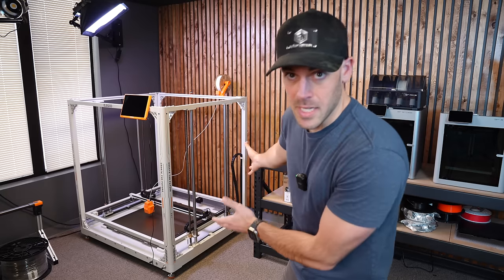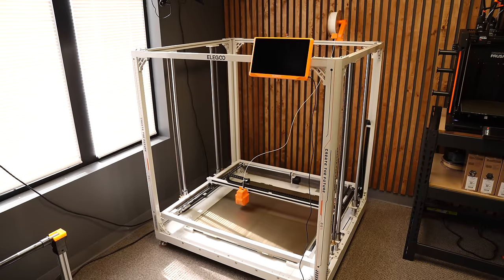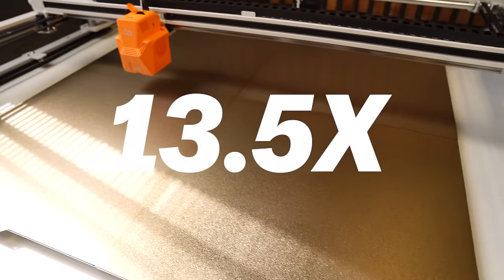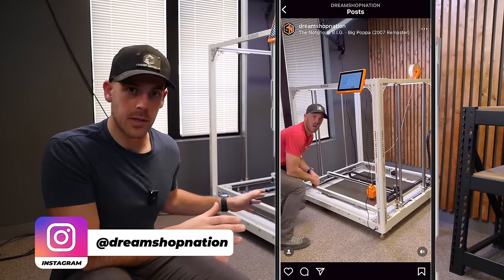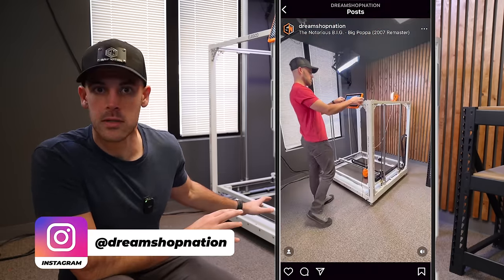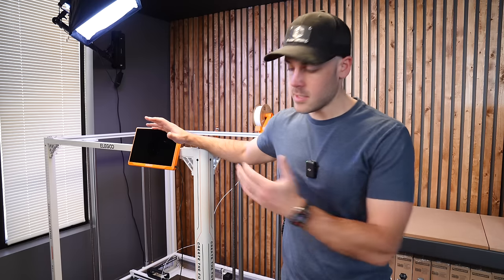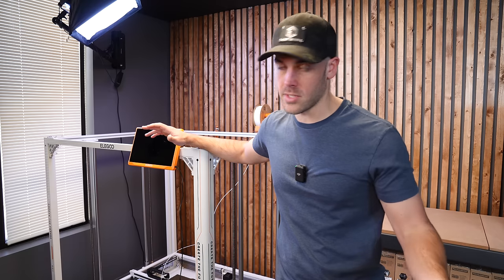So is it size then? If you want to talk about size, have you seen this behemoth sitting behind me? Just one quadrant of this thing is bigger than the XL — in fact, the print volume is 13 and a half times bigger than the Prusa XL. Make sure you're following me on Instagram; I've already been playing around with it. The only reason I'm bringing this up is because size doesn't necessarily mean cost. This Elegoo Orange Storm Giga is the exact same price as the XL with a single print head.